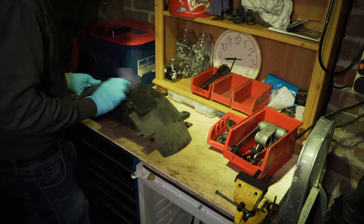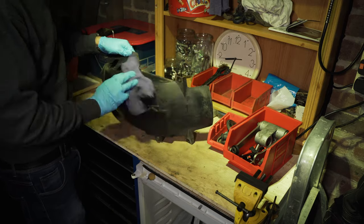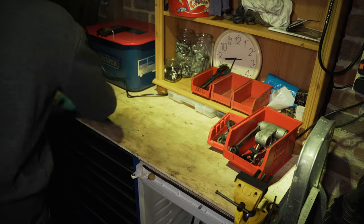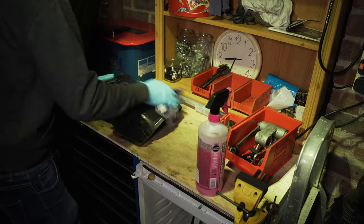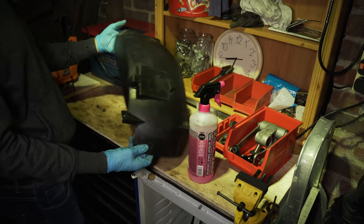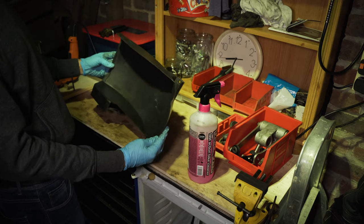The rear undertray was first up, which I gave a good wipe down to get the worst off, and then gave it a good scrub with muck off. Hardly showroom, but it's clean, and that's good enough for this project.